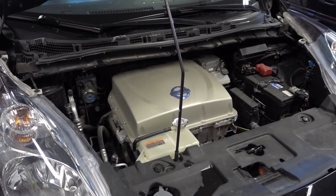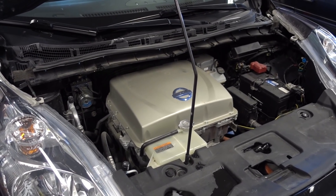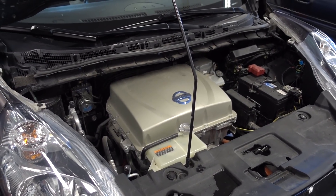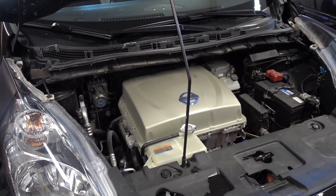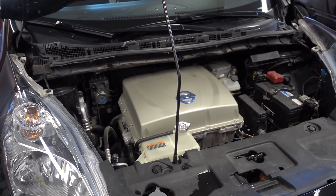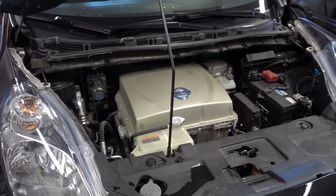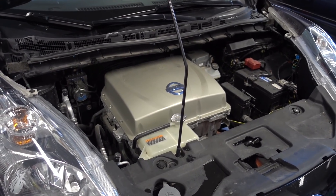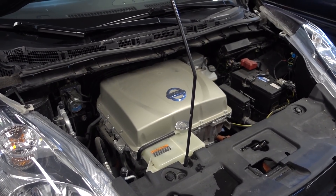Before we get started I thought I might mention a few things. This vehicle is battery upgraded — it has a 40 kilowatt hour pack. This is mandatory. You cannot do an inverter upgrade without also upgrading the main battery, because there is a fuse inside the battery and that fuse is too small on the 24 kilowatt hour packs to handle this power increase. So now that I've got that out of the way, let's get started.